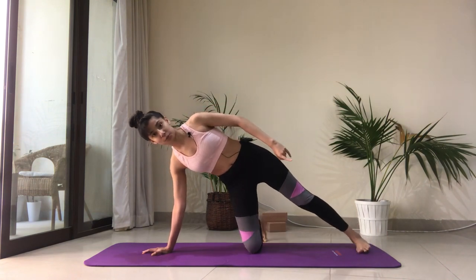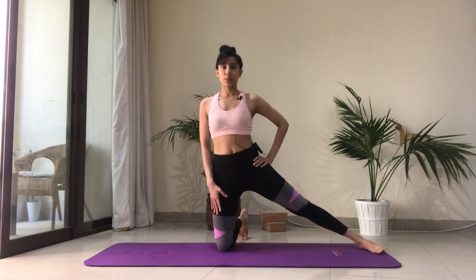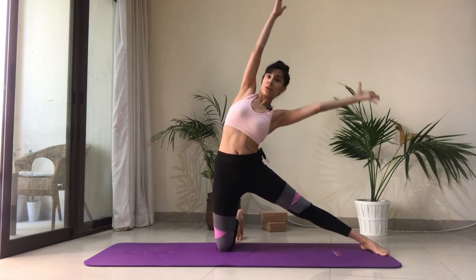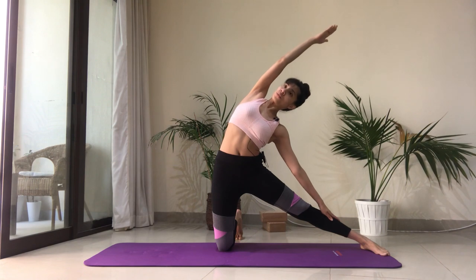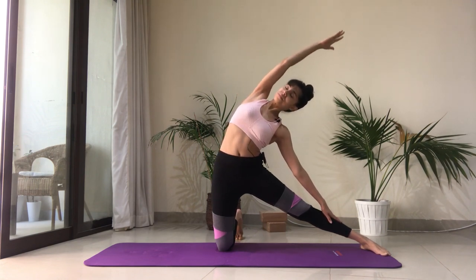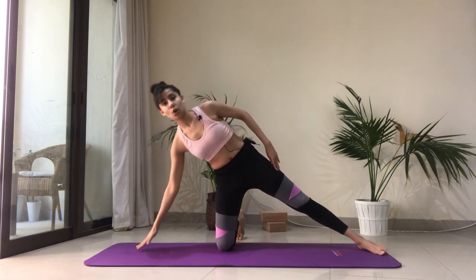Bring that foot down to the floor and come onto this kneeling position — shoulders over the hips. Reach the arms up high, take a breath in. As you exhale, bring the left hand onto the left shin and reach the right arm overhead — it's a beautiful stretch. Keep the chest open. Then come back onto the side.